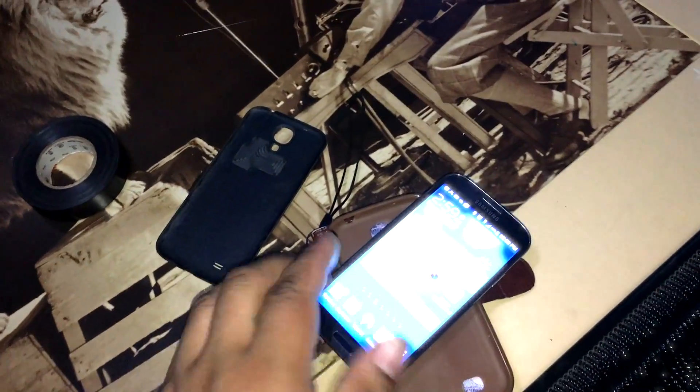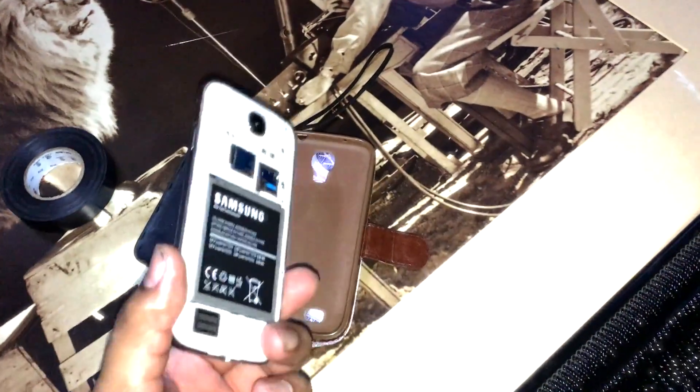I'm not sure how much that would cost, but if you're still under warranty, then Samsung should be able to replace your phone no problem.